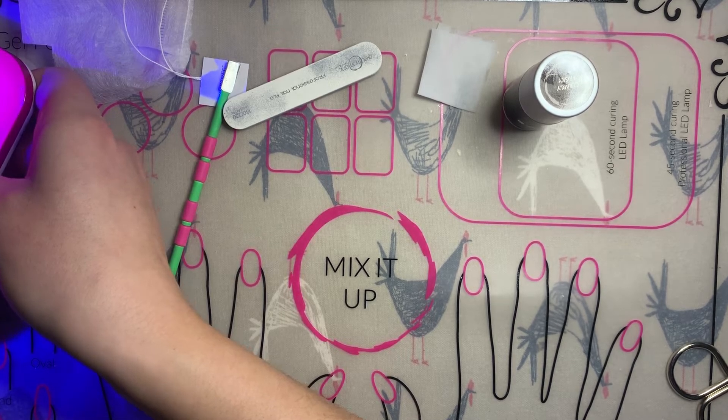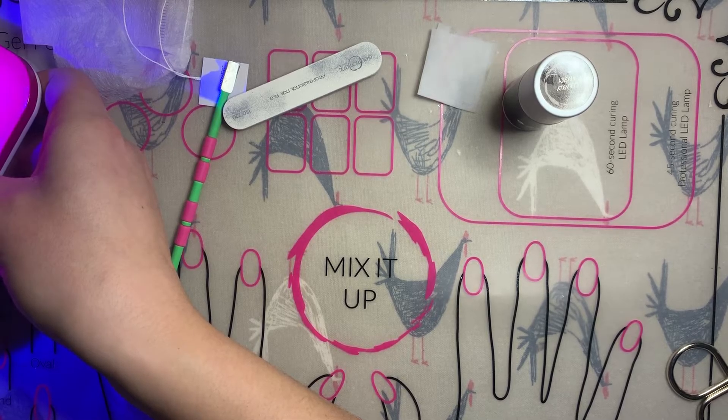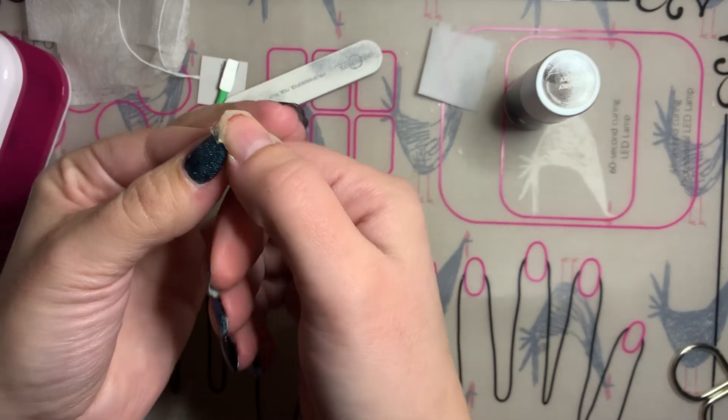The teabag method is really great for being able to fix any cracks big or small, any tears in the nail. It's always good to have a teabag handy, especially as your nails get longer and healthier with using Gel Moment. Making sure that you have something handy to repair those breaks and cracks is a lot better — it looks nicer than ripping it all the way off and ending up with one short nail when the rest are all nice and long. With a tear like this I might be cutting it back right into my nail bed.